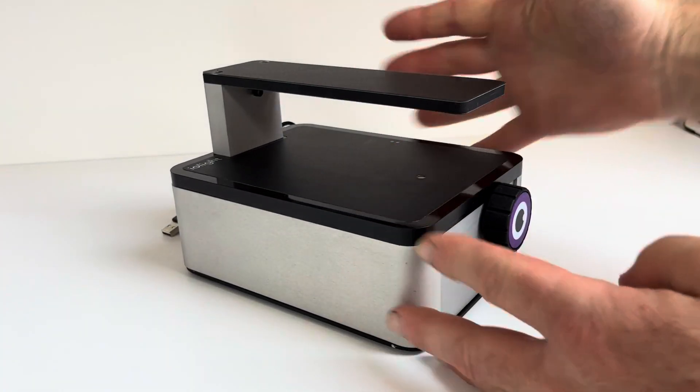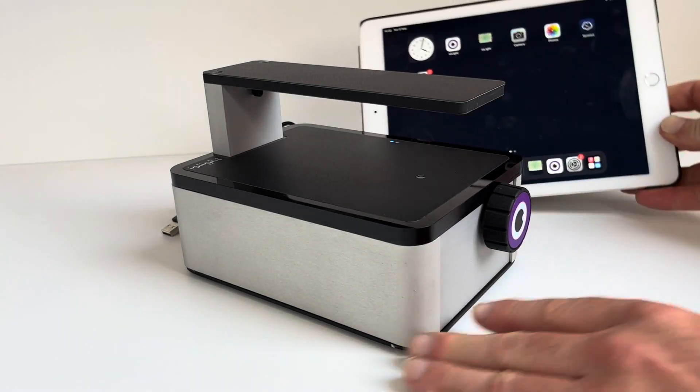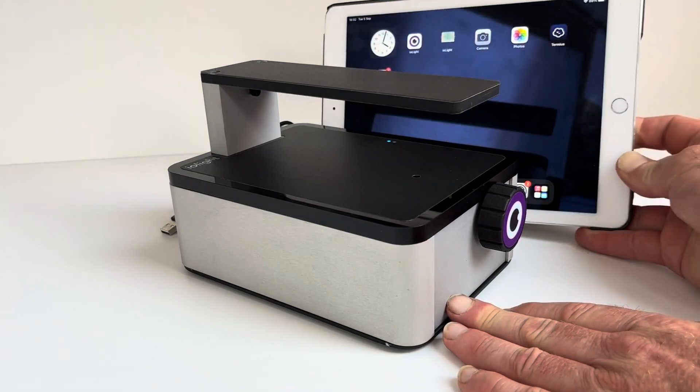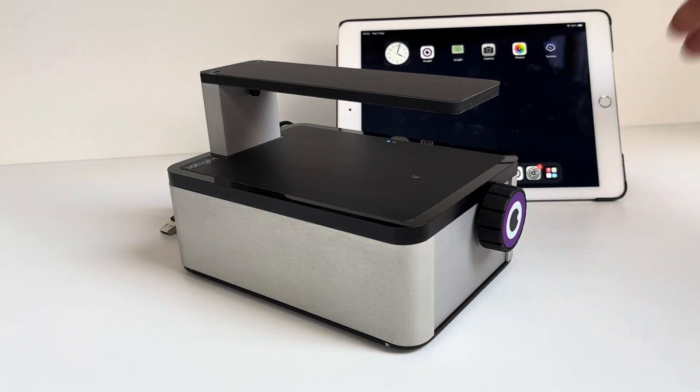You can see the size of the microscope from my hands, and here's an iPad for comparison of size as well. You can see it is significantly smaller than the iPad, so a rather compact little microscope.